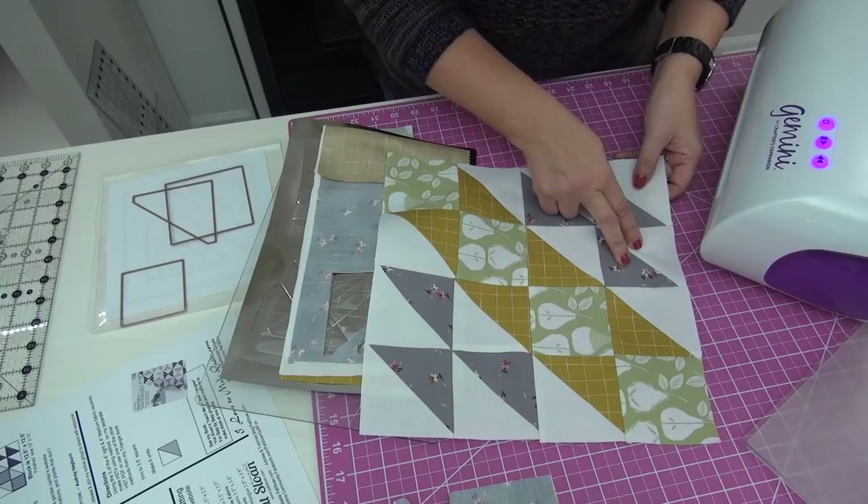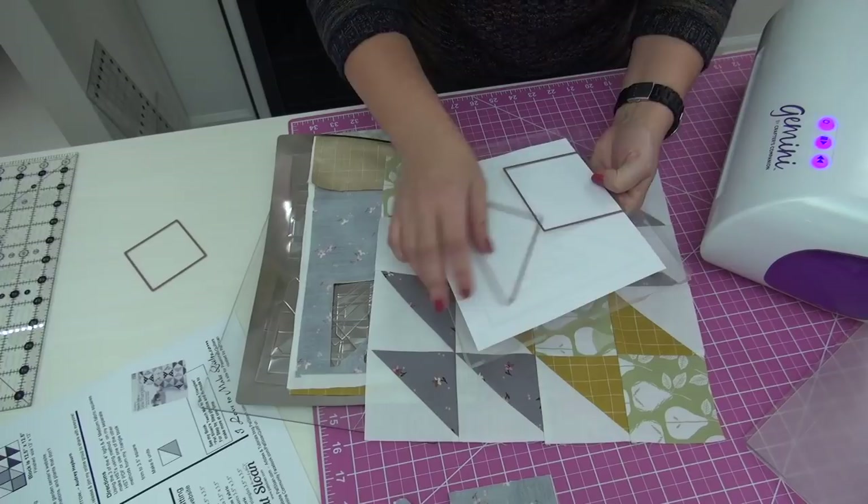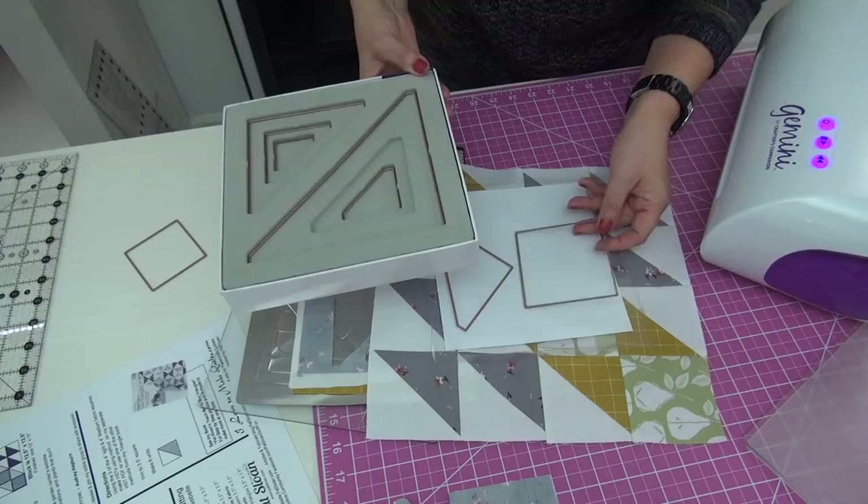The yellow and white will be sewn together; the grays and whites will be sewn together. There are just two dies — let me get them. They come stored in the lid of the box, and they're very unique — so nifty and take up so little space for storing.